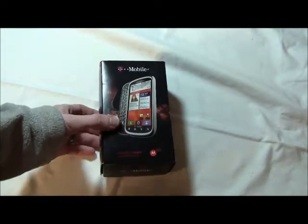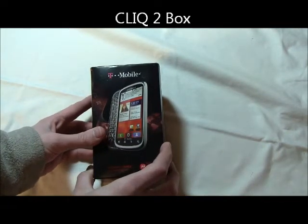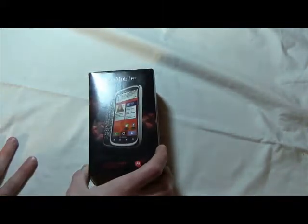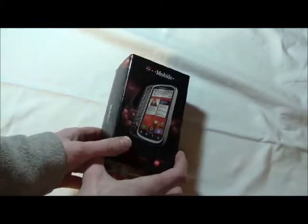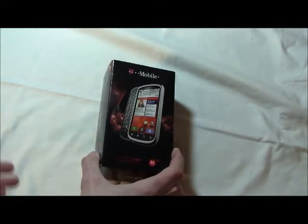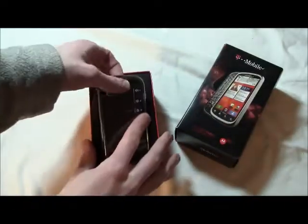Let's get started with the box of the Qlik 2. Checking it out with T-Mobile — they are one of the few carriers that like to go with different boxes for each of their products. It always seems like Sprint, AT&T, and even Verizon for the most part all have the same kind of box pretty much with every single phone, so it's always nice to see something different. It gives us a few things about what's included, but not much on the outside of the box.